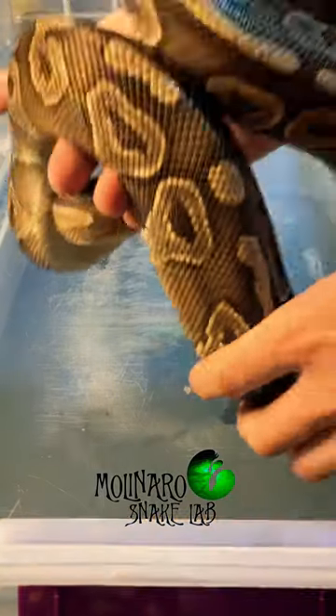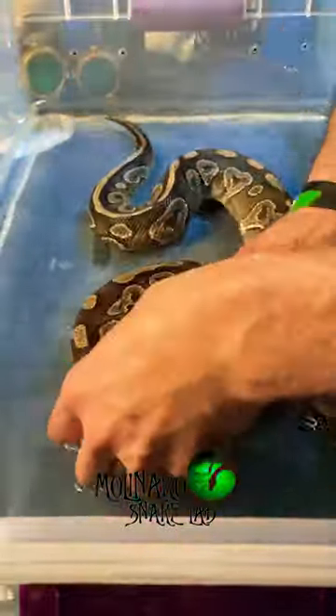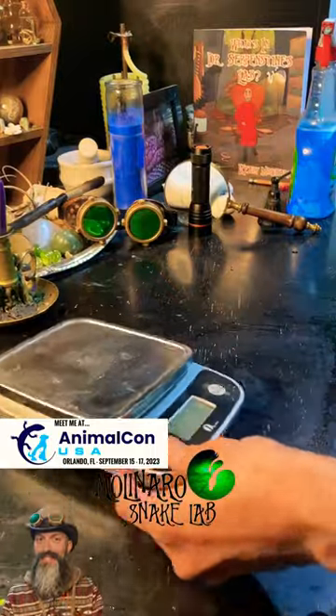After I take care of the eggs, I'll then take care of the mother. She stopped eating months ago when she became gravid, or pregnant. And if I left her to incubate her own eggs, she probably wouldn't eat for another two months. Giving her a warm soak not only lets her take a nice drink to rehydrate, but it also gets that egg smell off of her, which in turn will get her eating normally again. And she really needs to start eating.